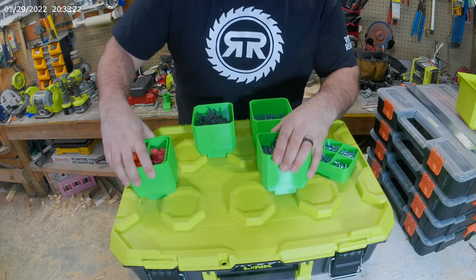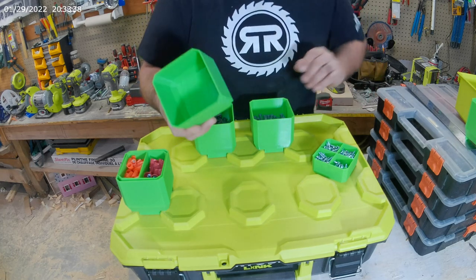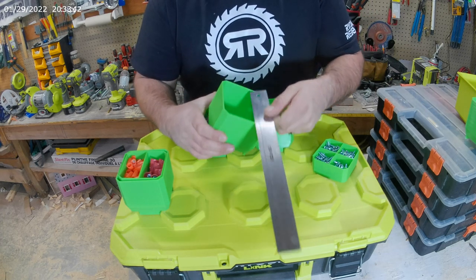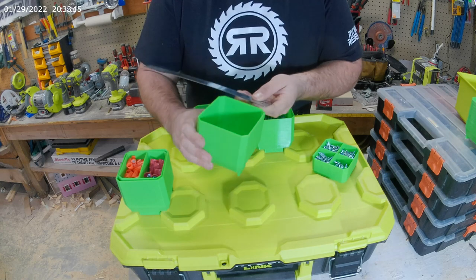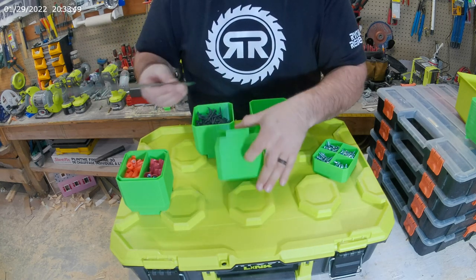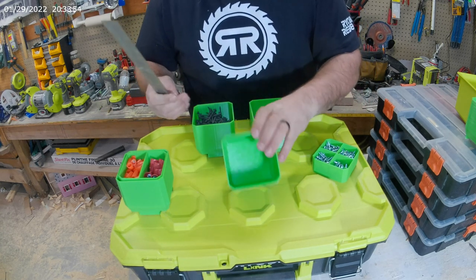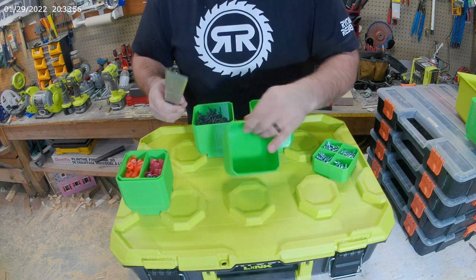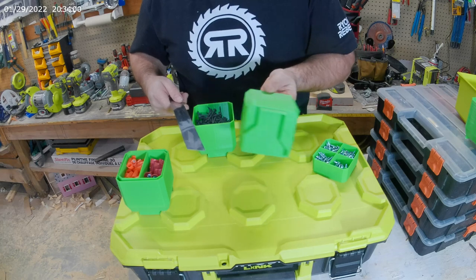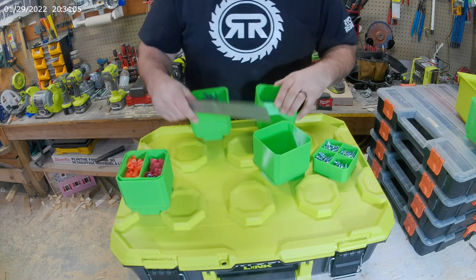Let's look at an empty one so you can see what it looks like. Inside it's just clear and empty. The measurements are three and a half inches at the opening at the top — three and a half inches square. You probably want to know how deep it is: it's three inches deep. So you have three and a half inches square by three inches deep, and then you have your link on the bottom side, which works out pretty well.